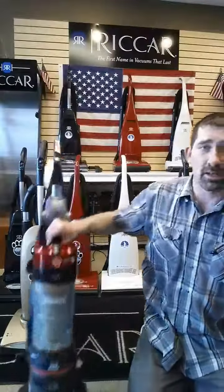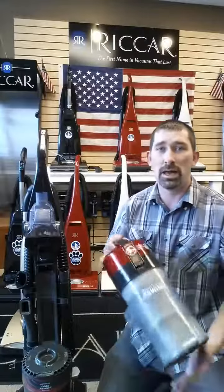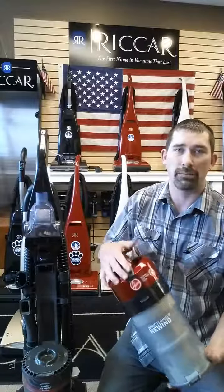Nobody wants to play with anybody else's dust, let alone play with their own. The problem is most people don't realize that on your bagless vacuums, there's a lot of maintenance. You almost have to spend as much time cleaning your vacuum as you do vacuuming.